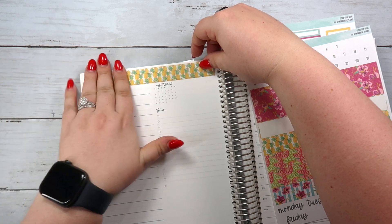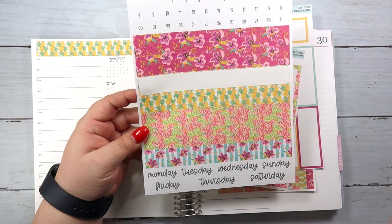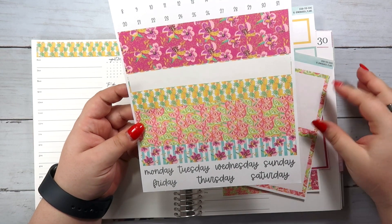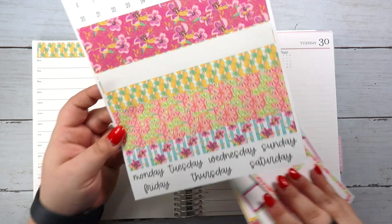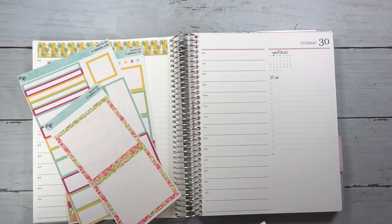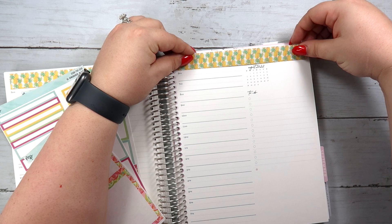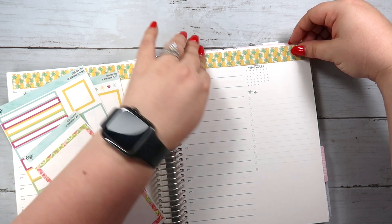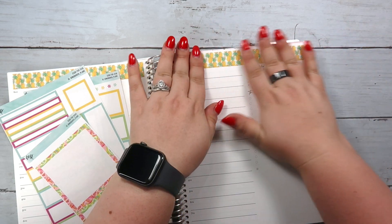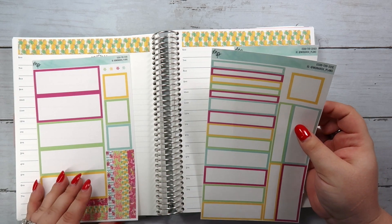So I am just going to put in this washi. I'm using kit 331 again. I've used this in a weekly spread but I'm using it now because this is a very tropical-themed kit and we are going on a cruise at the end of this week. So I am using something that's a little festive in terms of getting ready to go to the Caribbean. I'm using the pineapple washi, and then I just have some other colorful stuff to put down — like these fun little full boxes and colorful labels.